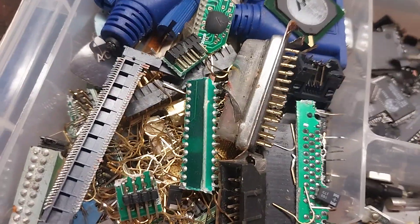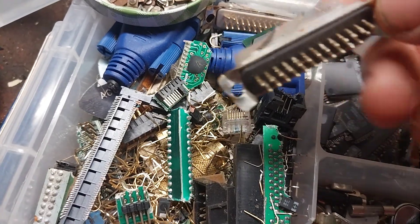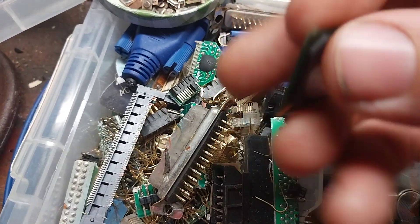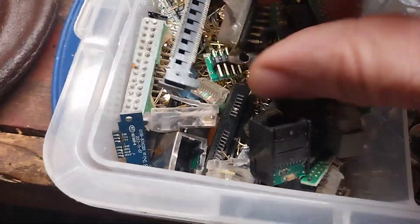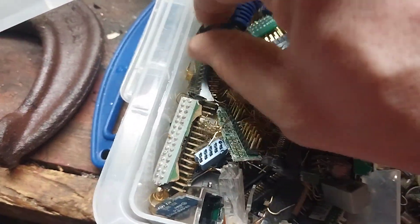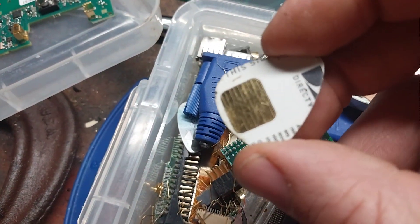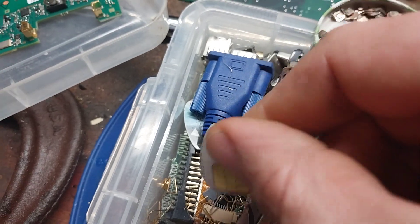Just having fun collecting them and then maybe I'll put them on eBay. I don't think I want to refine them myself. You can see that's all gold plated. Another type of chip, a square chip. This is kind of like low end stuff. An old DirecTV — gold plated.